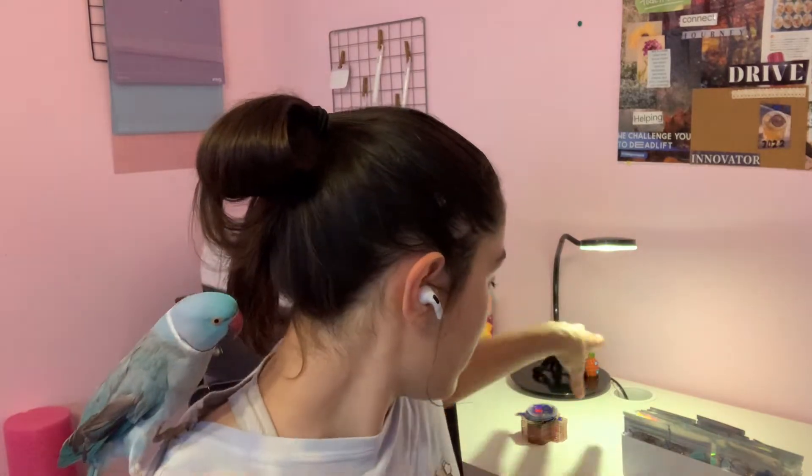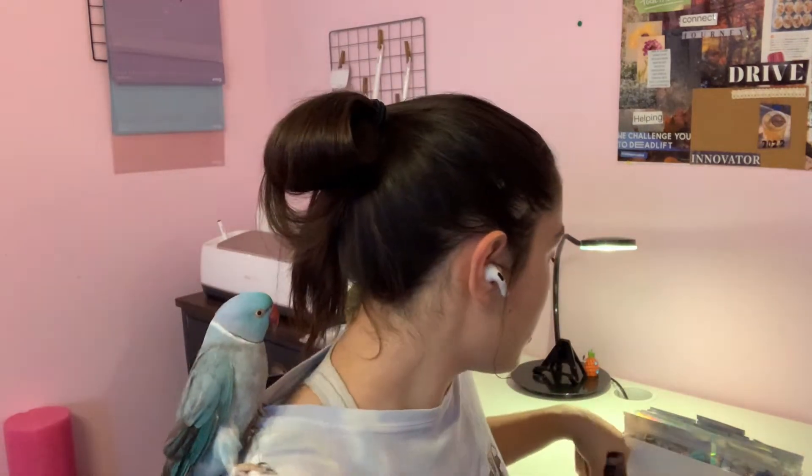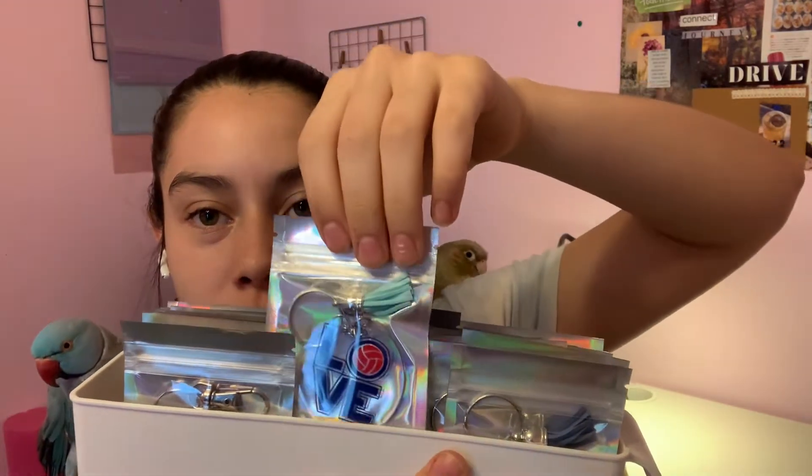Hey guys, today I'm going to be showing you what to do after you've sealed your acrylic keychains. I have some that I sealed last night — I'll be selling them all tomorrow. I'm going to show you how to put on the jewelry and the bags that I use to sell them in.